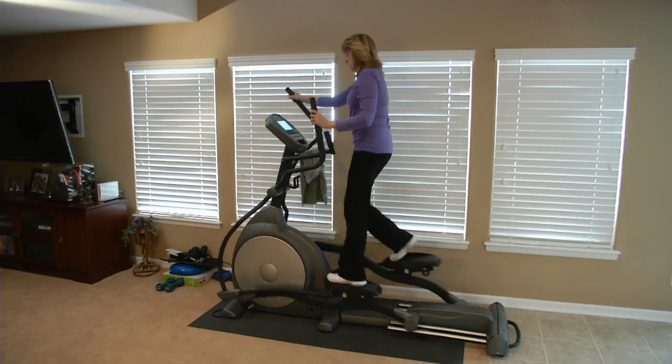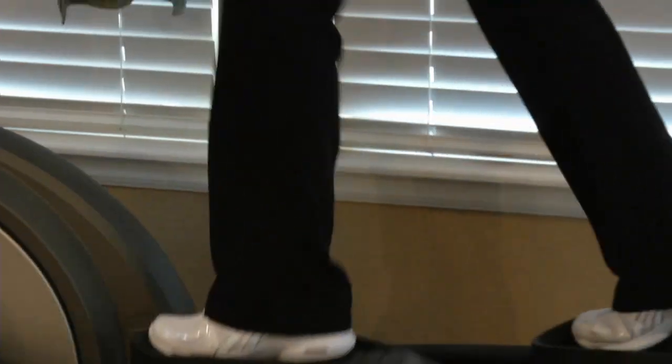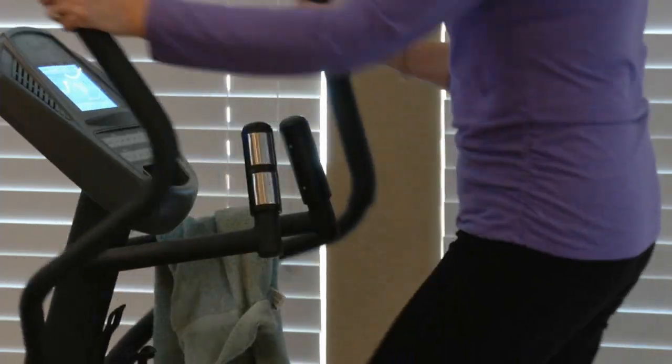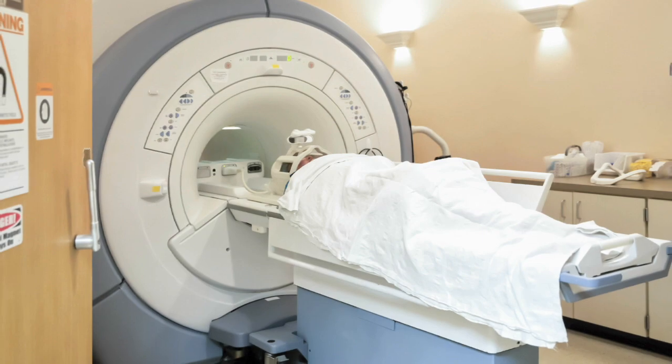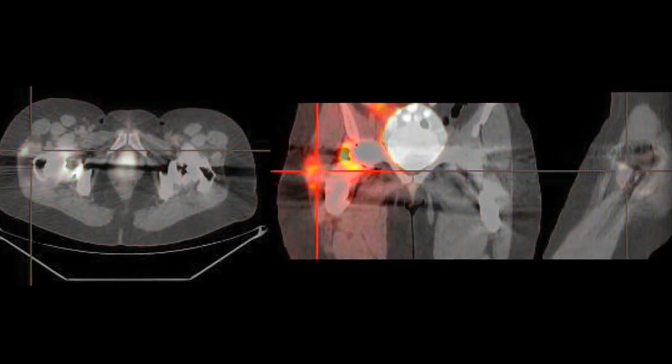After having both hips replaced, Paula Spurlock expected to face months of rehabilitation to regain her strength and mobility, but she never expected this. 'I was just going crazy with the itching. I just couldn't take it. My head itched — I mean, every single thing in me itched.' Along with the itching came intense pain. But it wasn't until she got a PET scan for a lung problem that doctors learned something was wrong with Paula's new hip.